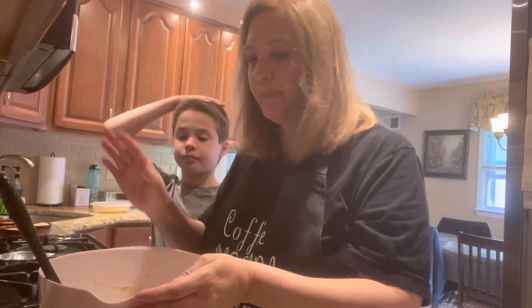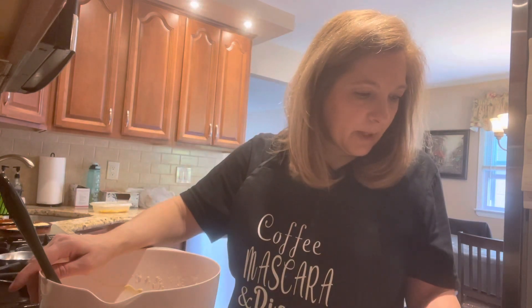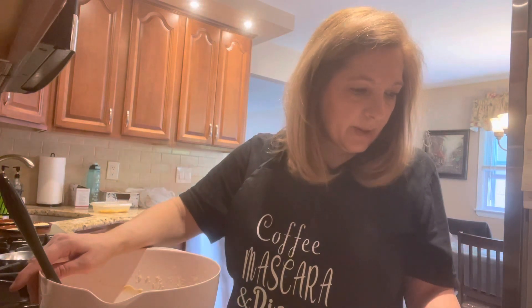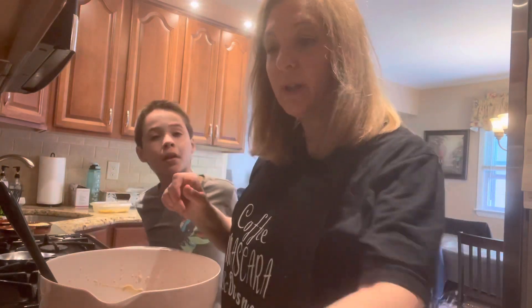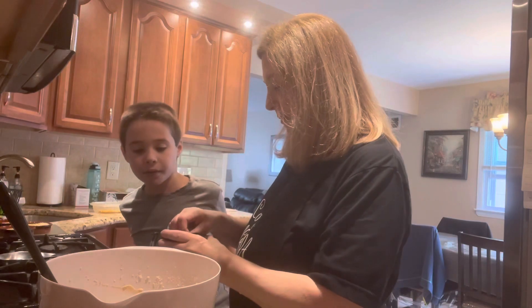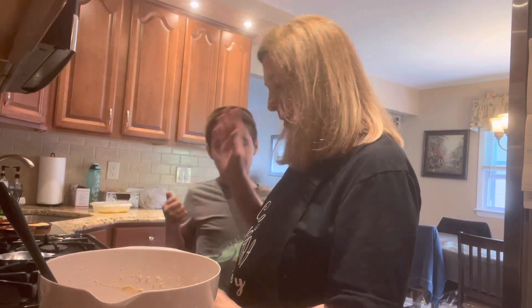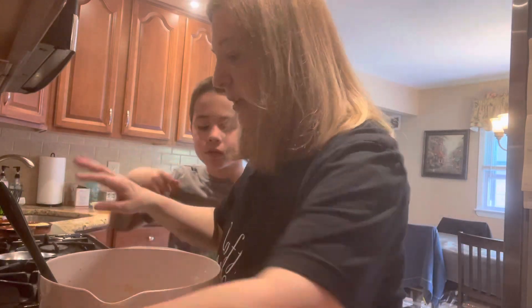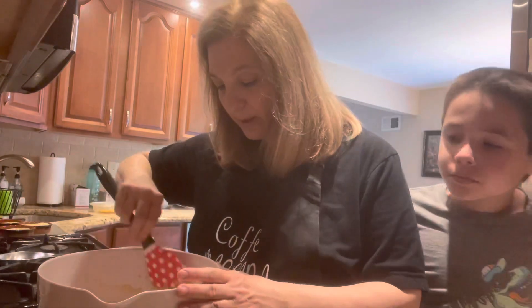Now what we're going to do is pack each ramekin with about a half inch of cookie dough, top the cookie dough with the remaining chocolate chunks, and bake for 15 minutes. This is really easy! I like these fast and simple ones. Let me go get the ramekins.